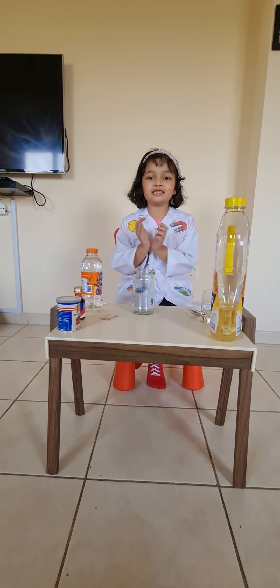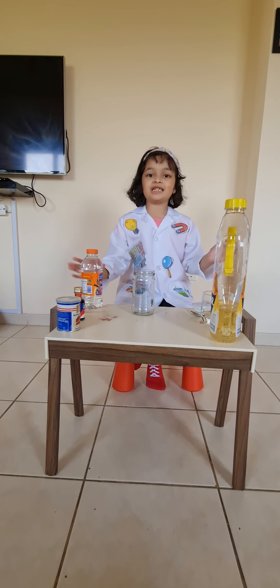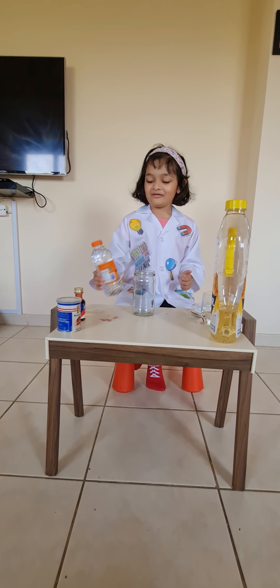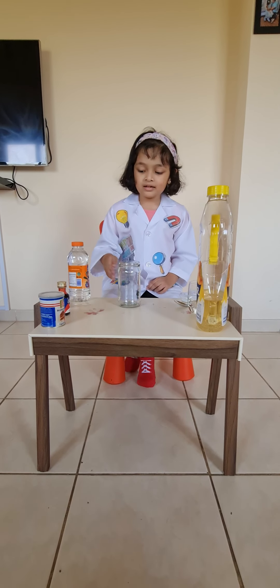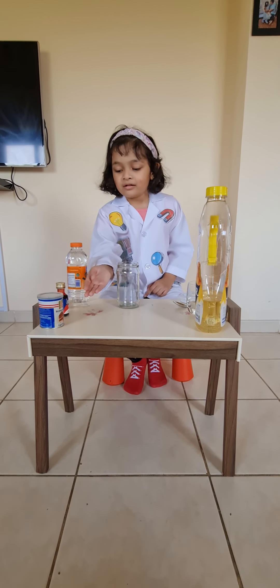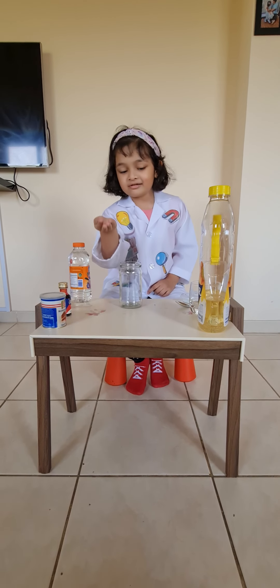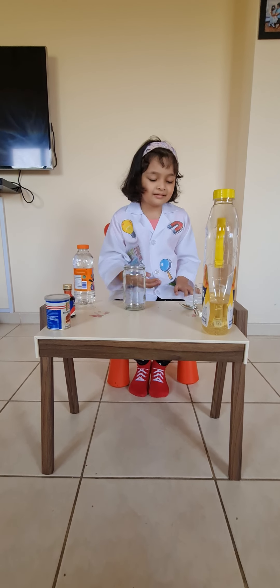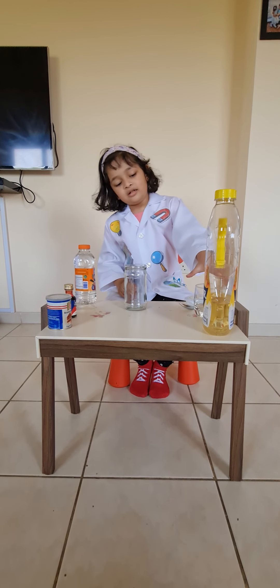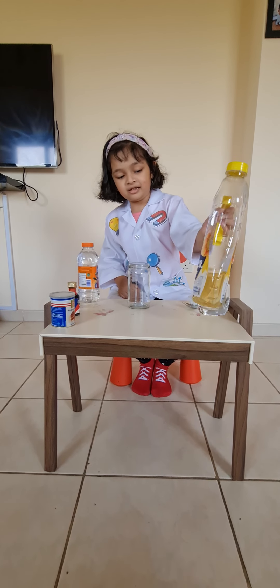This is all the ingredients that we need. Let's start: vinegar, a dropper, red food coloring, baking soda, a light bulb, a spoon, a small glass, and vegetable oil.